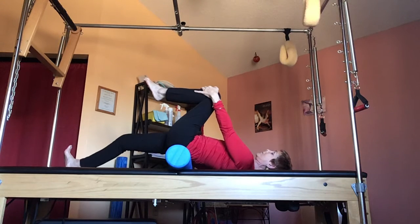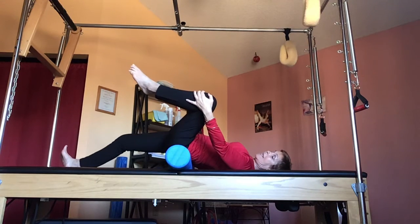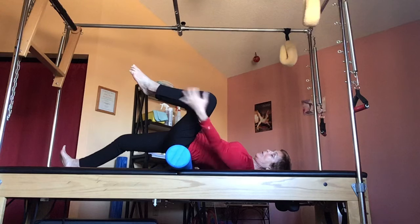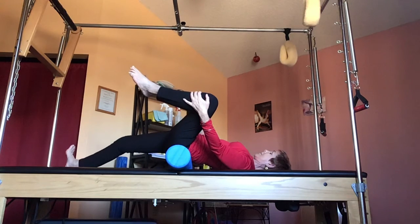And then to get the stretch to go deeper, open the knee to the side and then pull it up towards your armpit while still reaching down with the other leg. You'll feel the big stretch going all the way up through your abdomen.